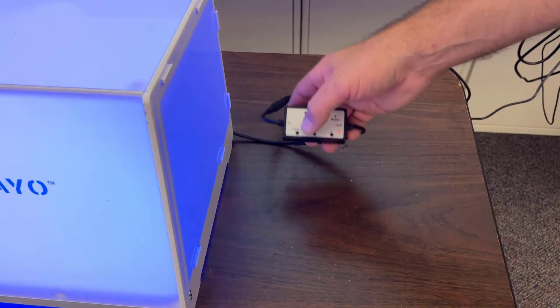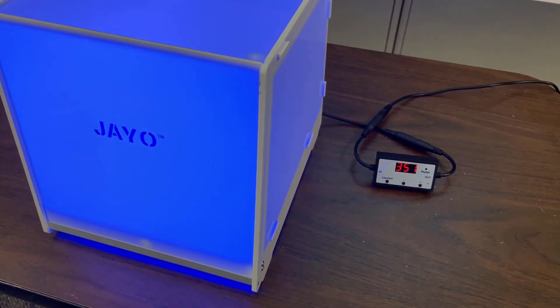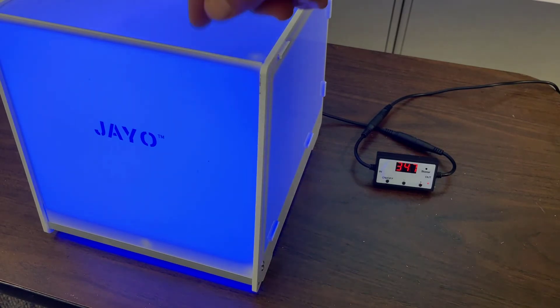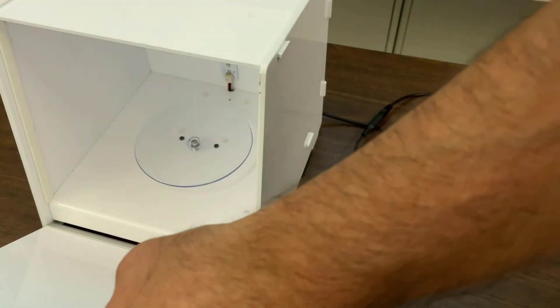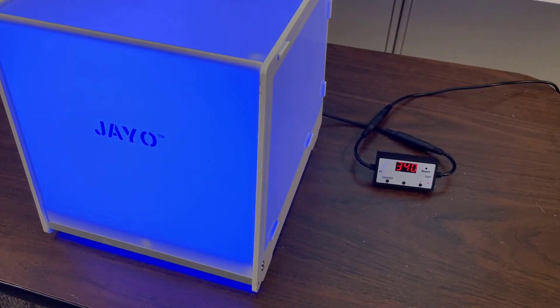If I do 355 and then hit on/off, you can see that it turns that lovely shade of blue, and inside that little part is spinning and curing. Note it does have a safety switch — if you open it up, it does shut off and the light does not continue. If you close it, it comes back on.